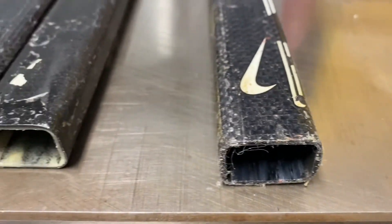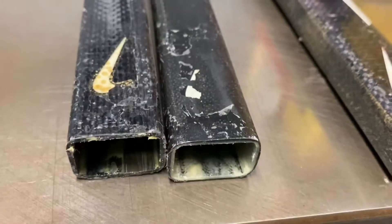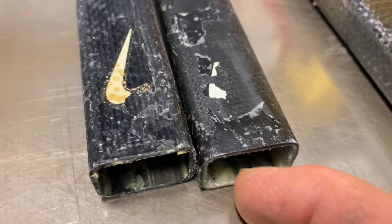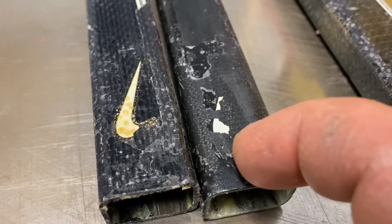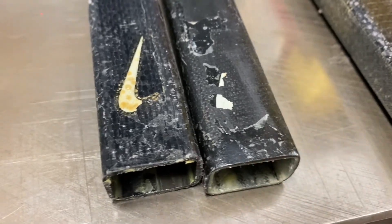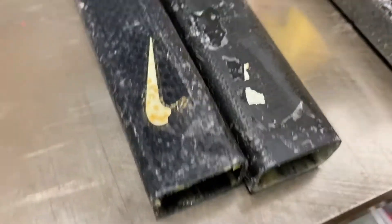You cannot use a torch on these. If you have one of these, you've got to use a heat gun, and the way to heat these up is you've got to let the heat go right through there. Don't heat them from the side — they'll bubble. Always heat them this way on any graphite shaft, and that way you don't burn them.